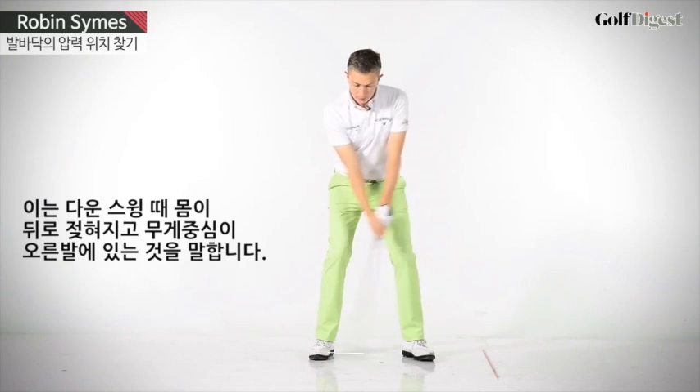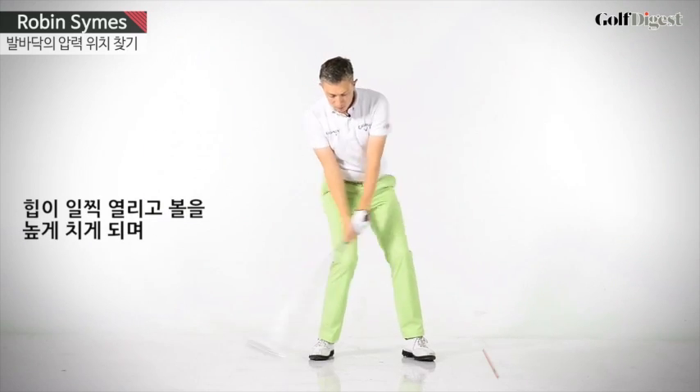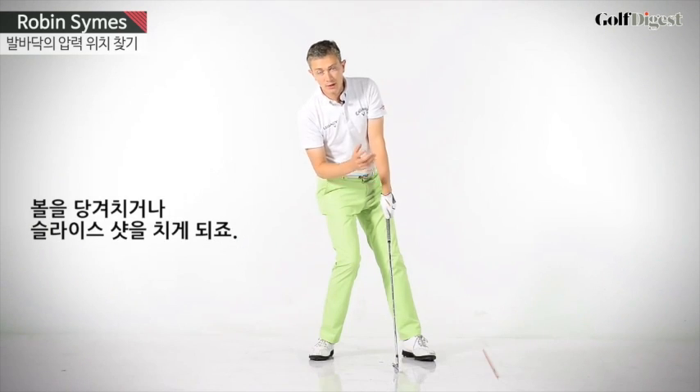The second fault is hanging back. That's where in the downswing your weight will hang back in the right foot. You'll probably be spinning your hips open. Again, you'll hit the ball high. You won't hit it very solid. You won't be able to compress the ball. You might hit pull shots and slice shots.